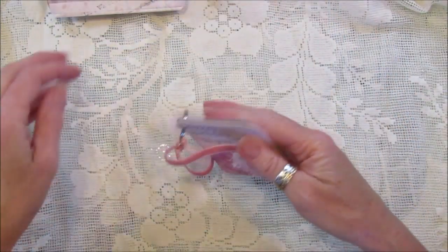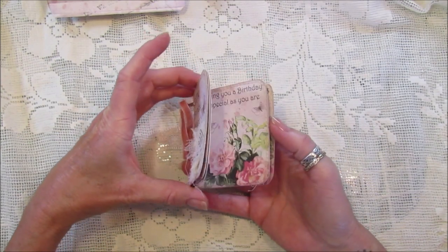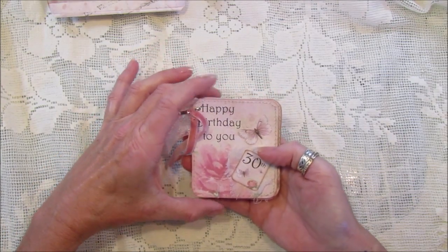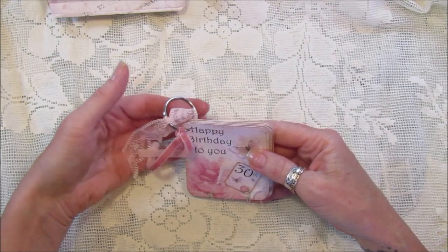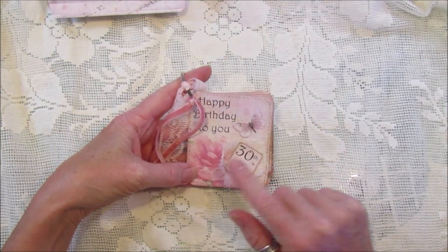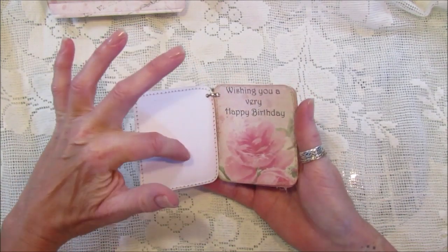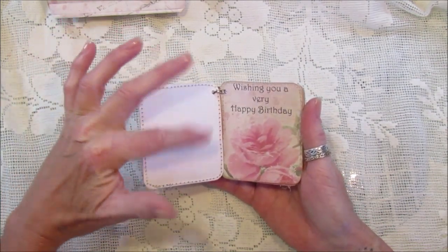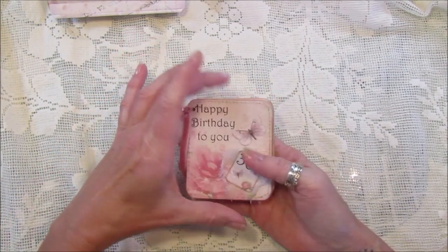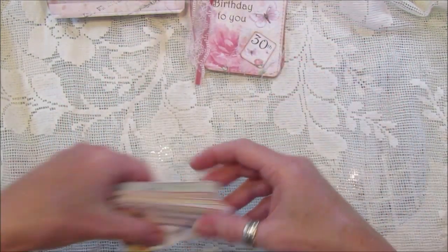On this one I used the six little bigger tags. I used one for the front of the little journal and put five on a little key ring. It's my daughter's 30th birthday this year in September so I thought this would be a nice little gift for her as well. You could write little bits on the back, or she could keep it and pop a little photo of little events from her birthday - something a little bit different to keep.